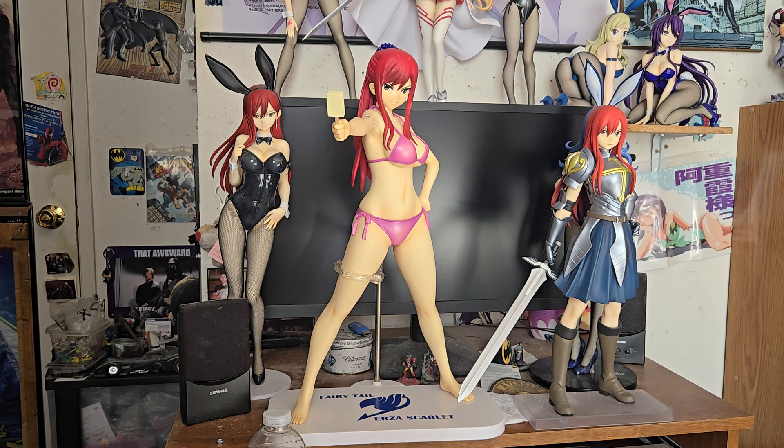That's my quick little review on the X Plus Gigantic series Fairy Tail Erza Scarlet one-quarter scale Bikini PVC figure. I hope you liked it, found it helpful and entertaining. If you did, please hit the like button, subscribe, share, and leave a comment — definitely appreciate it. Follow me on Instagram at April Ryan. As always my Facebook profile is going to be in the description below. Thanks for watching and I'll catch you guys next time.